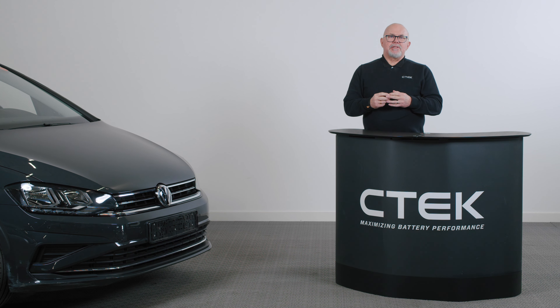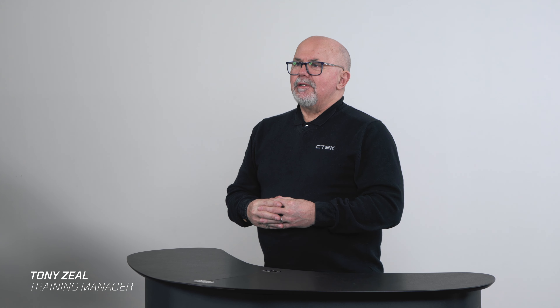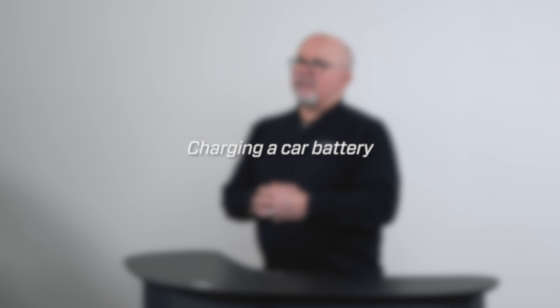The 12-volt battery in your car plays a crucial role in providing power to various electrical components such as lights, radio, and the vehicle's computer system. Regularly charging your vehicle's battery can extend its lifespan and help prevent unexpected starting issues. My name is Tony Zeal, and in this video we will talk about how to charge a car battery.